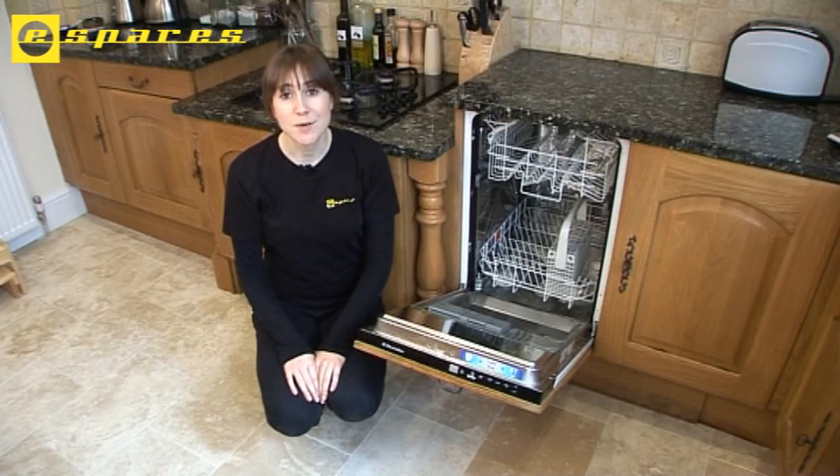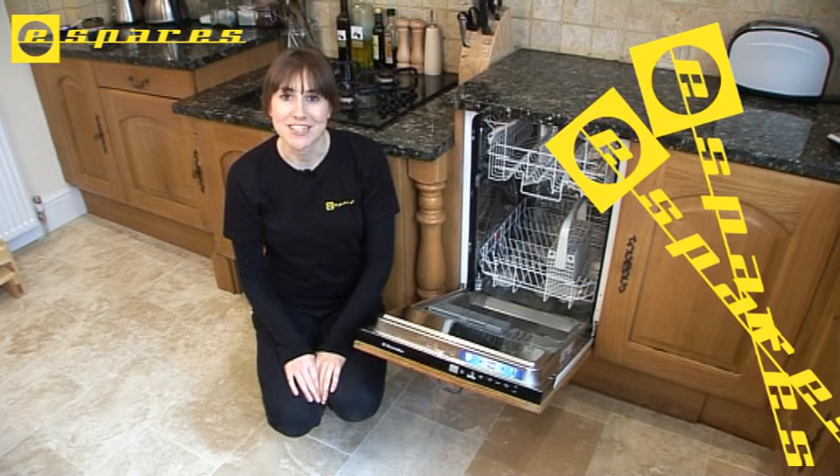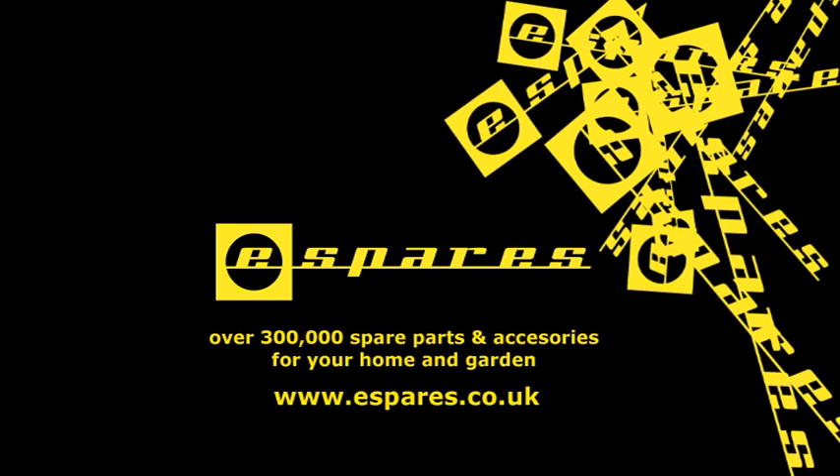You can see me replacing the upper and lower basket wheels in another eSpares video. Spray arms and all dishwasher spares can be found at the eSpares.co.uk website, along with spares and accessories for over 500 different brands of home and garden appliance. For more information, visit www.espares.co.uk.